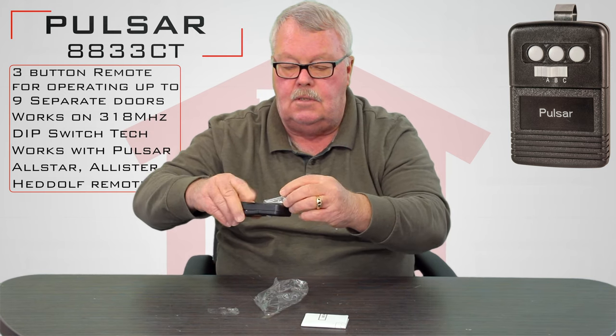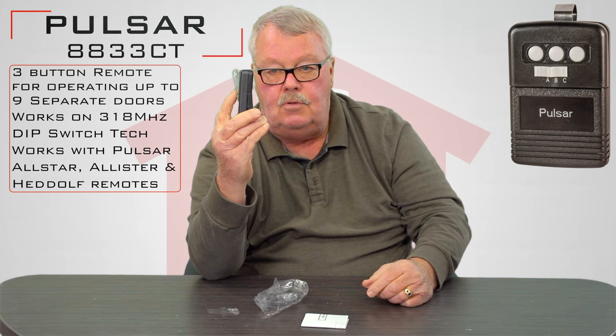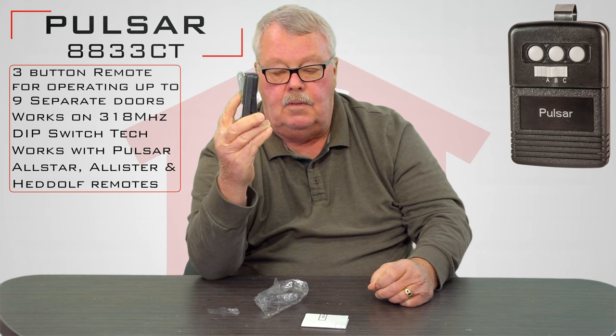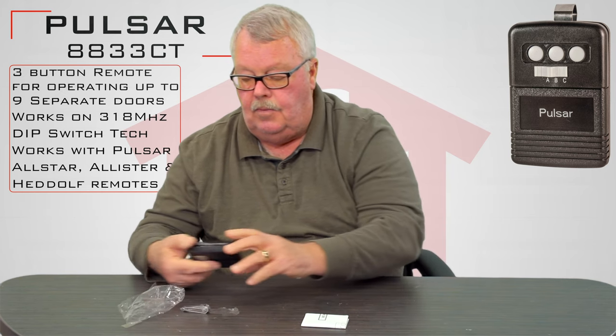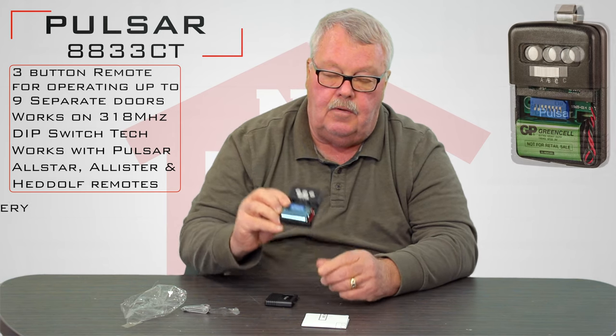That clip will slide into a recess in the back and become part of the transmitter, so that you can slide it onto the visor of a vehicle to hold it in place.